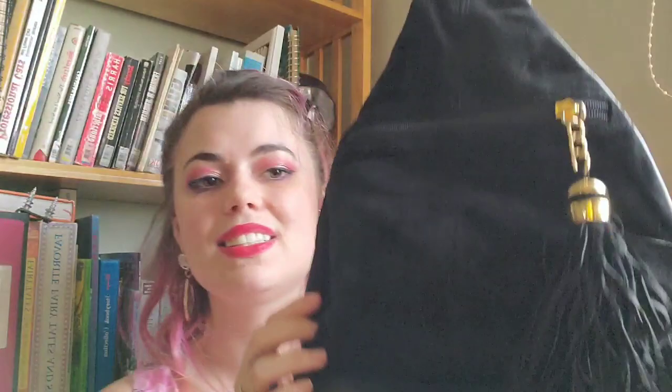And this bag — it's a one-shouldered backpack. This one was $2 as well, and I'm excited. I'm really excited about a lot of these things. I'm not sure that they'll all work, but crossing my fingers that they do. So you can keep an eye on my Instagram for the ones I do, and on my Depop for the ones I don't. I'll see you later.